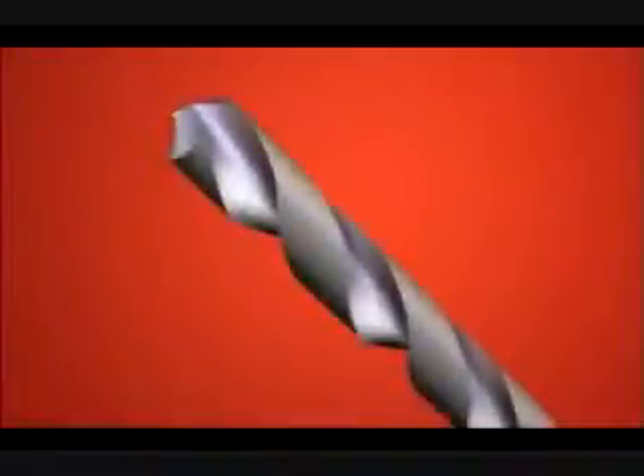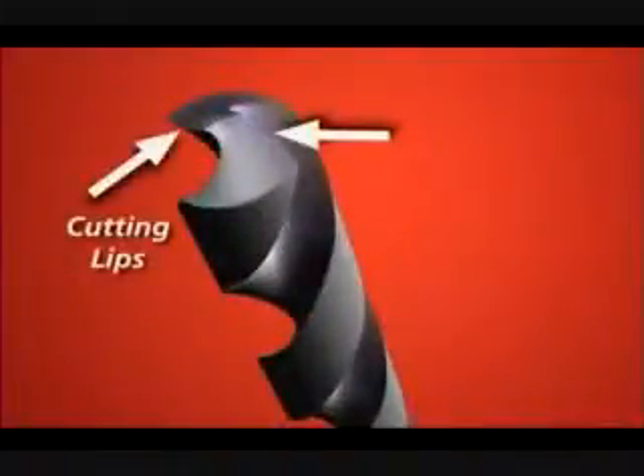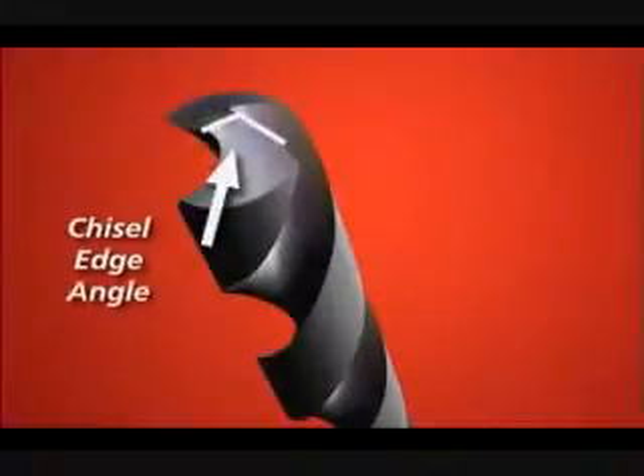Several key drill terms will be referred to throughout the video: the point angle, the cutting lips, the web, the chisel edge, the chisel edge angle, and the flutes.